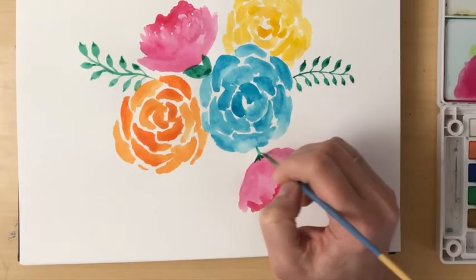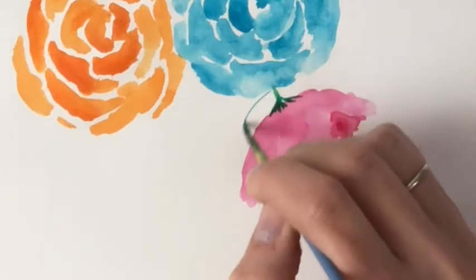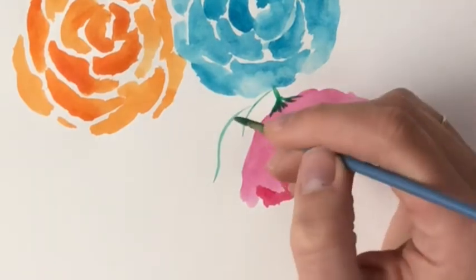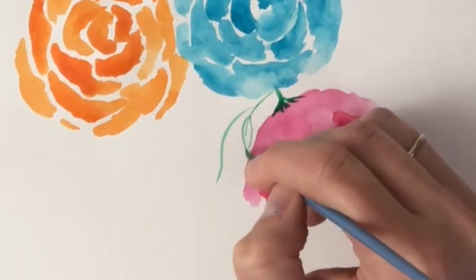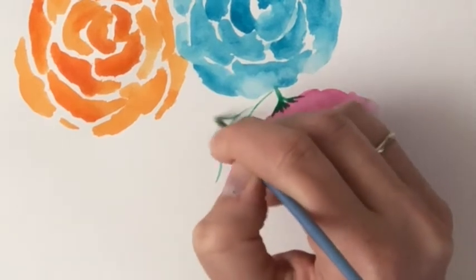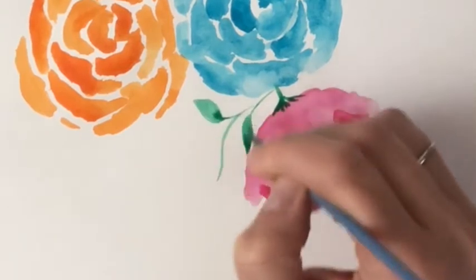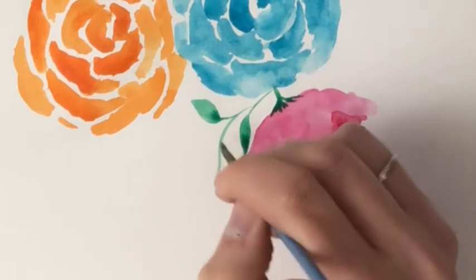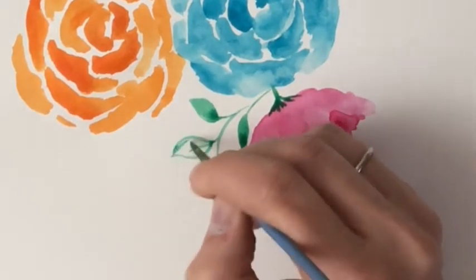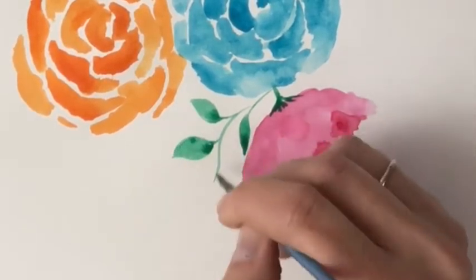Going back with more green, I want to connect the bottom flower so it looks like it's blossoming from the same place. I've given it a little stem with a few little lines, then added some leaves — two little twigs connected with leaves that are a little bigger than the other two sets. I don't have a ton of paint on my brush, mostly water, and that allows the dripping to happen within the leaf.